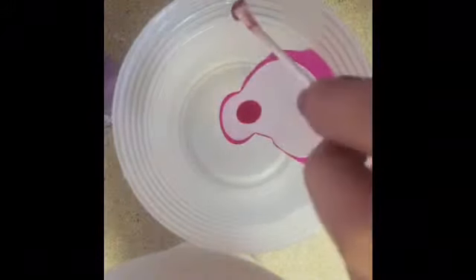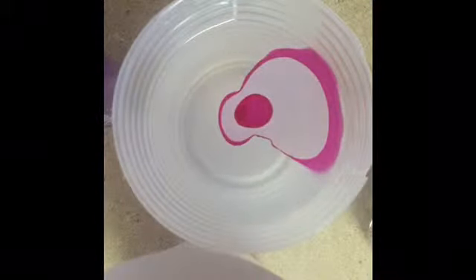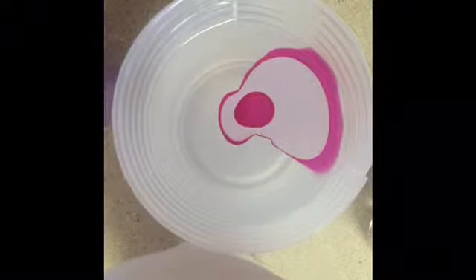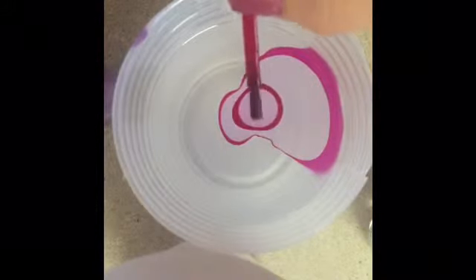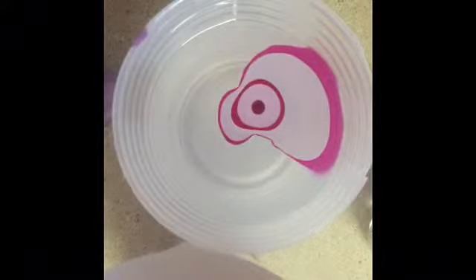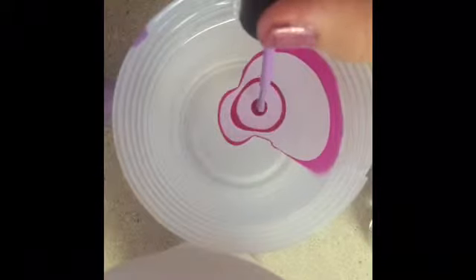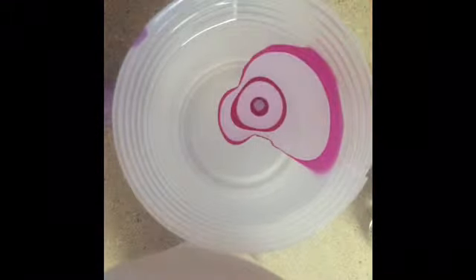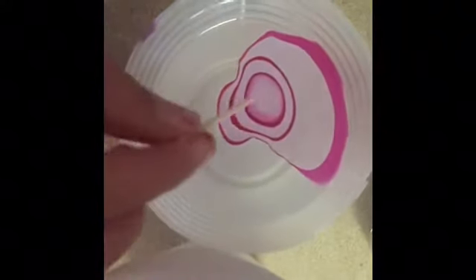That one spread a little and some polish got on the side of the cup, but just keep going. Continue with red, then purple as the last color. Give it a shake to spread it out, and now it's time for the design.